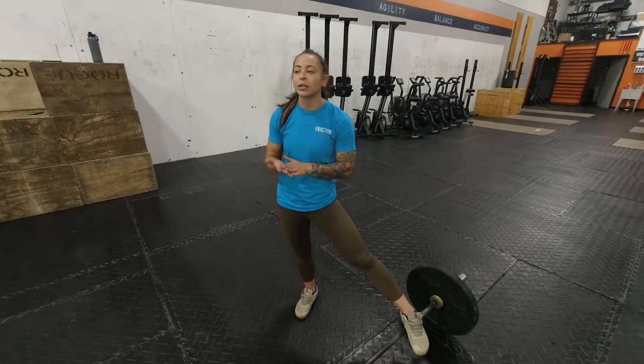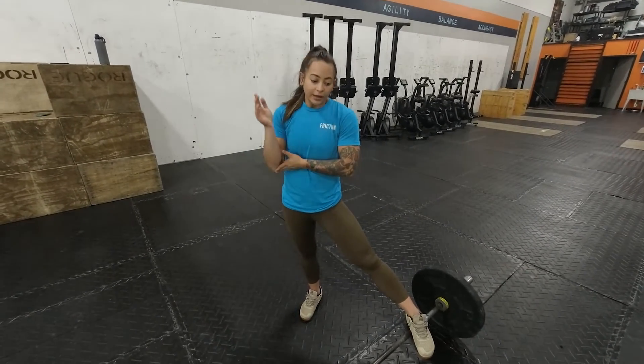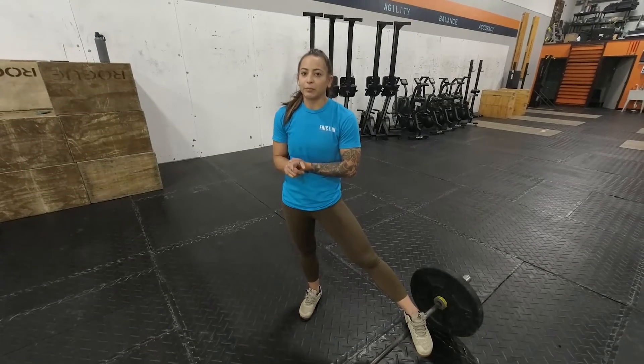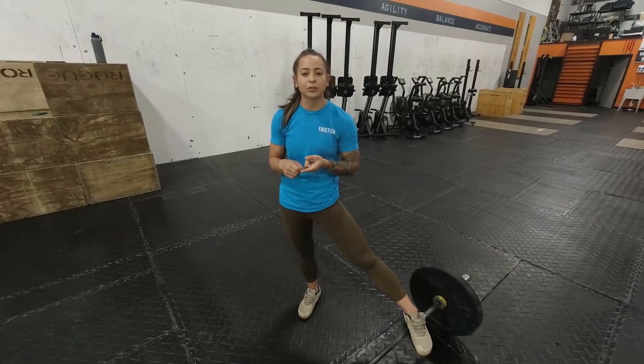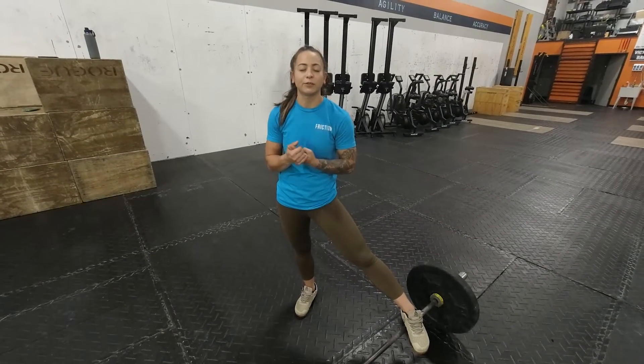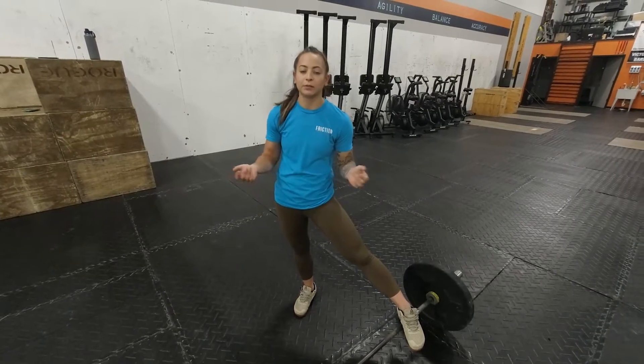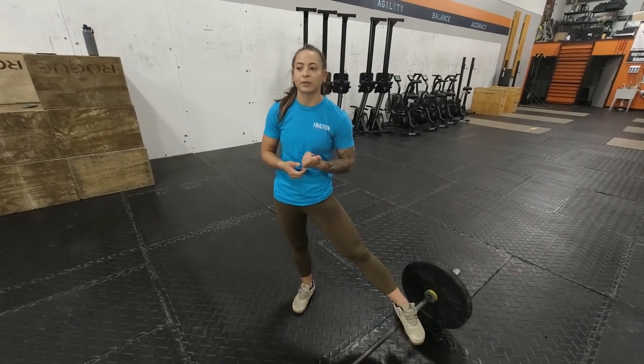Then for your second piece, we are going to retest Open Workout 20.1. It is 10 rounds for time: you have 8 ground-to-overhead and 10 bar-facing burpees. With that one, you are able to choose how you want to approach the ground-to-overhead — it can either be a clean and jerk or a snatch, whichever one is more comfortable for you.